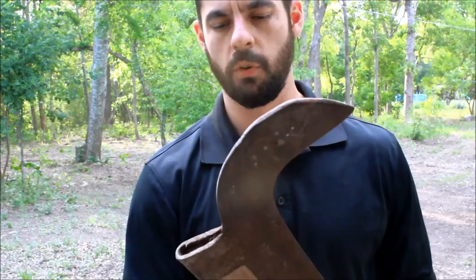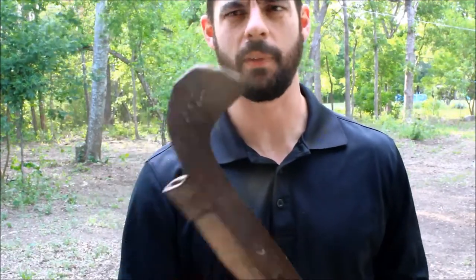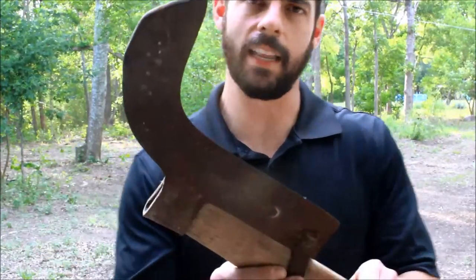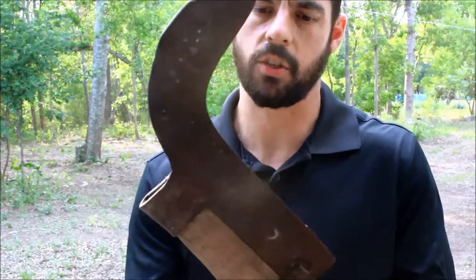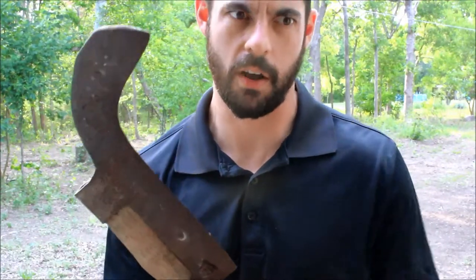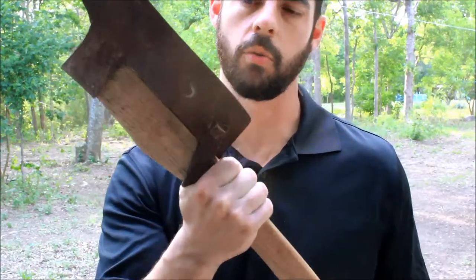This thing will go through a one-inch sapling fairly easily when it's nice and sharp. We're going to put a really good edge on it, because what you'll find a lot of times is an axe or a tool like this has a dull edge. You end up having to work harder with it, and not only is that harder on the body, but it's also harder on the tool itself.